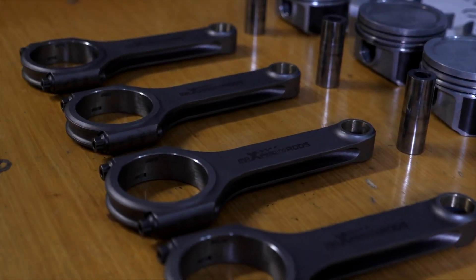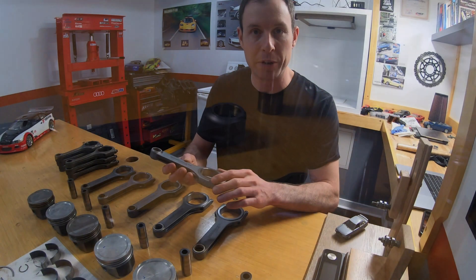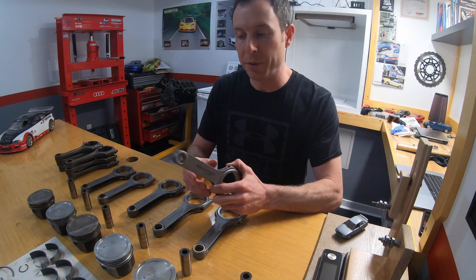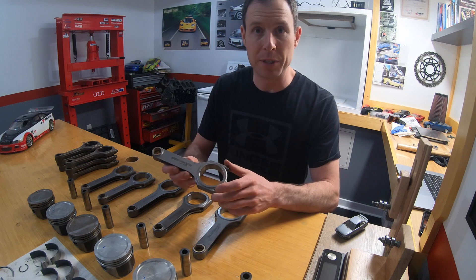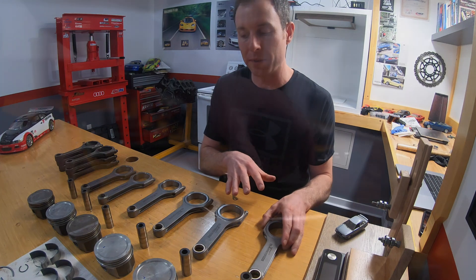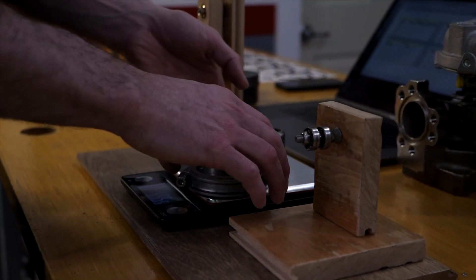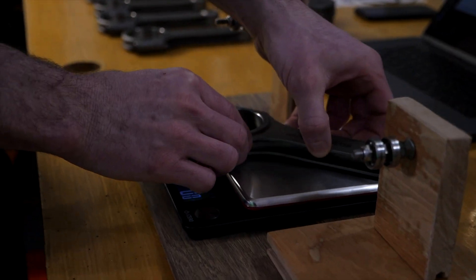Max Speeding Rods are a budget connecting rod option for a lot of engines out there. If you're going for a bit more horsepower than stock, it's not a bad idea to update connecting rods. These are one of the cheaper ones out there, and they do come weight-matched to within a gram out of the box.